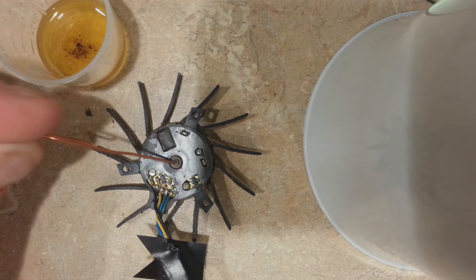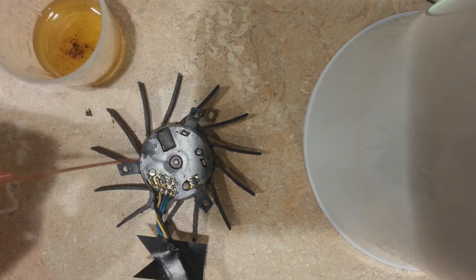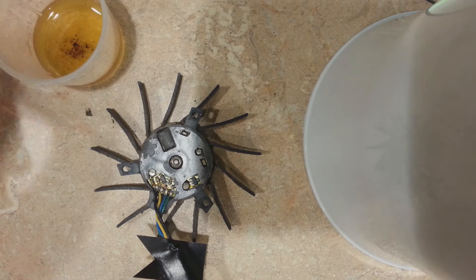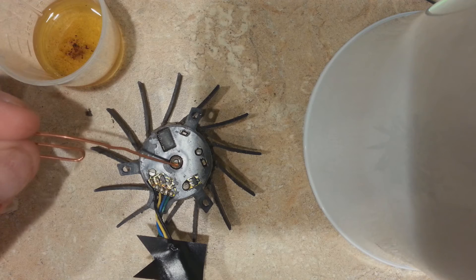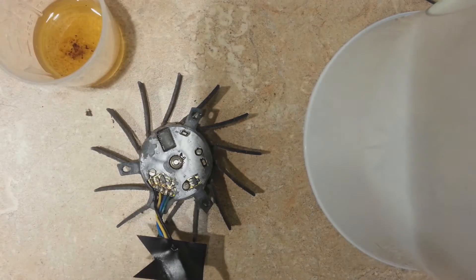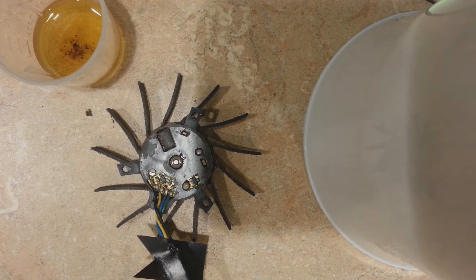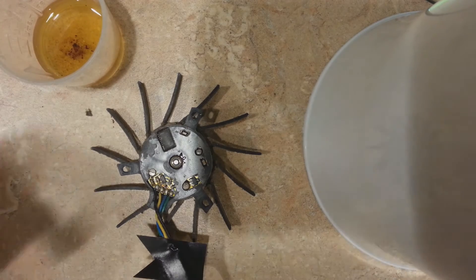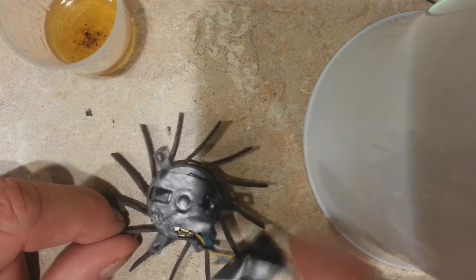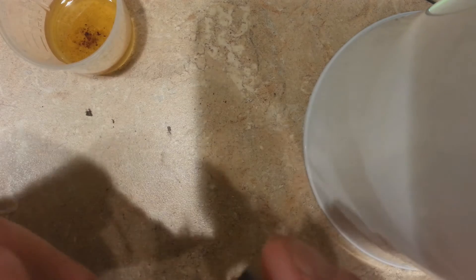Once that fills up — there we go, it went all the way around. A couple more drops and it's filled. Oil doesn't evaporate, however WD-40 does, so oil is the right fix here — WD-40 is only a quick fix. Now I'm going to take a piece of black electrical tape and cover that bearing hole up to seal the oil in so it doesn't come out.